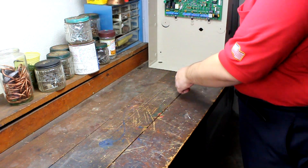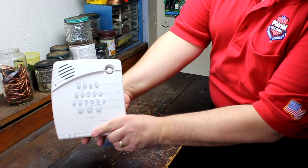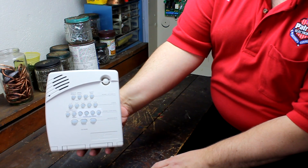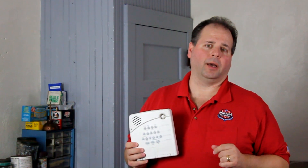The second type are the newer all-in-one units. These units integrate the control panel, the keypad, and maybe even the communicator in one unit. I'm not a fan of these all-in-one units and I will explain why in an upcoming video entitled 'What You Need to Know Before Buying a Security System.'